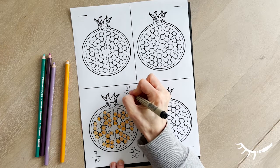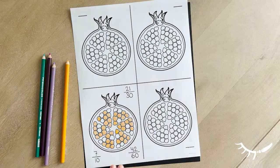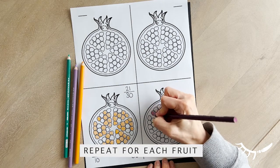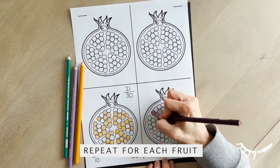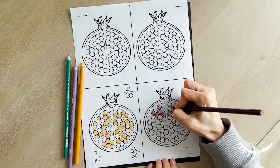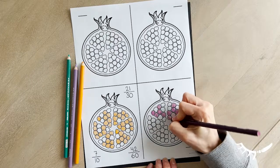The pomegranate is designed a bit differently. The seeds are arranged into many subsections of either 6, 10, or 15. For the pomegranate, it is helpful to have students color the same number of seeds in each subsection. This will help with calculating equivalent fractions later on.